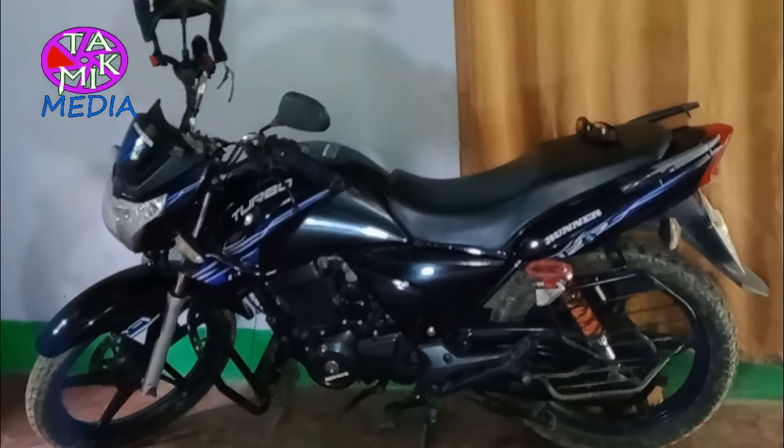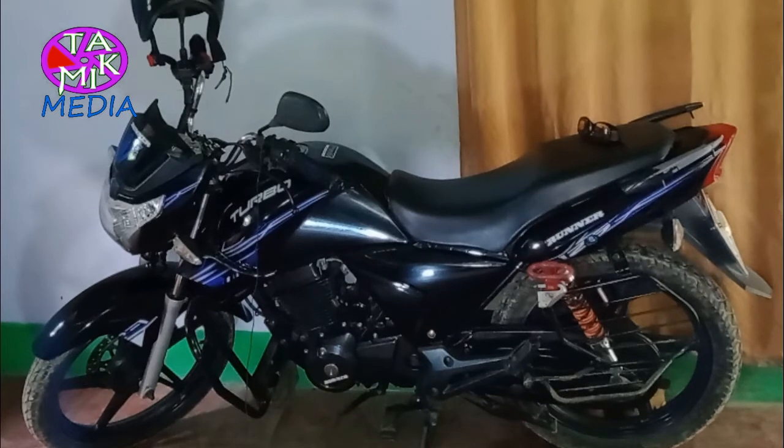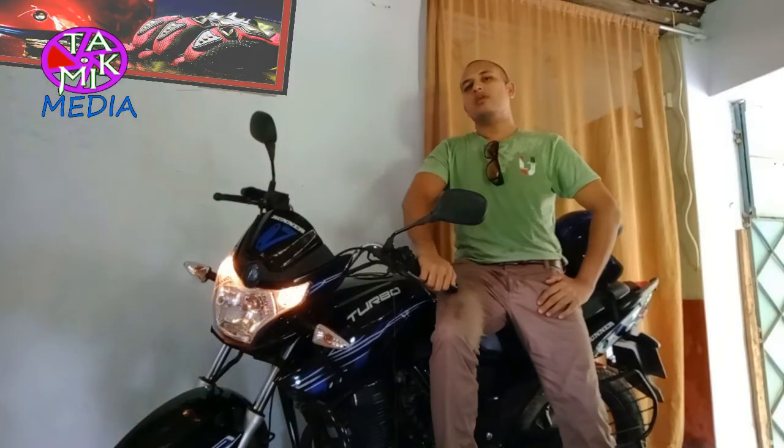After considering its price, economy fuel consumption, and good and bad features, it is a good bike overall. I'll rate this bike 8 out of 10. See you in another video, inshallah — till then, take care and Allah's peace.